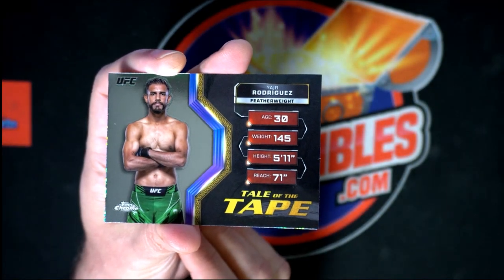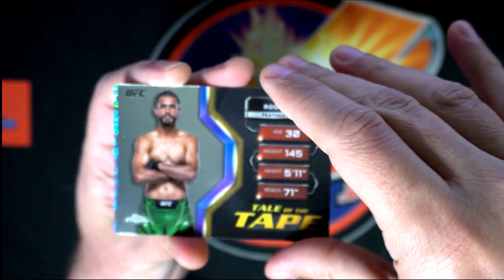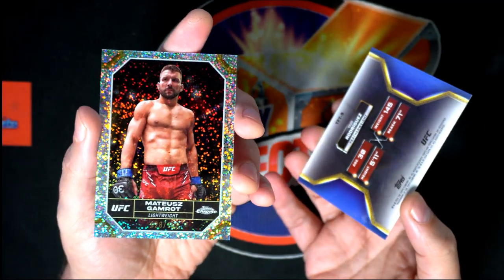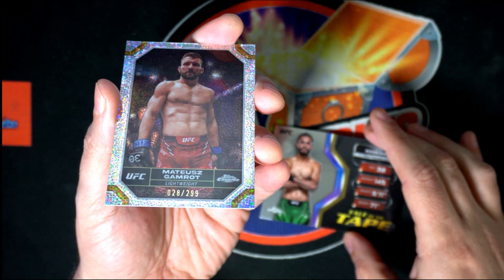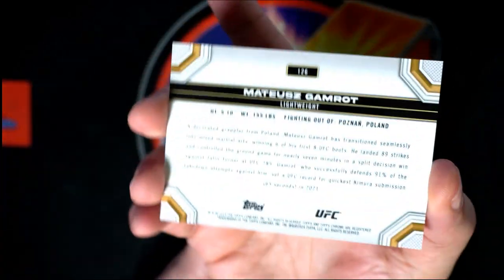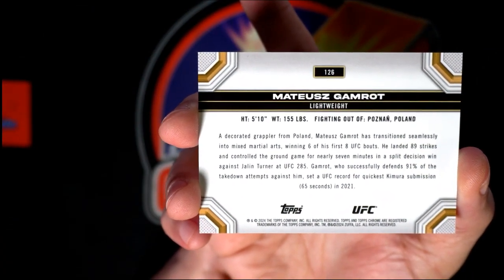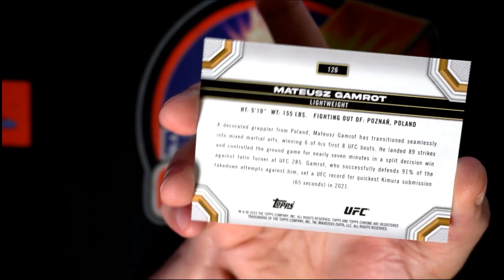Tail of the Tape insert. What is this? A numbered, very special parallel. Nice hit.